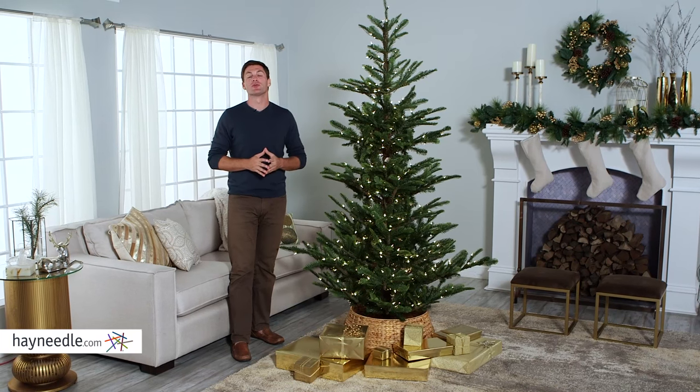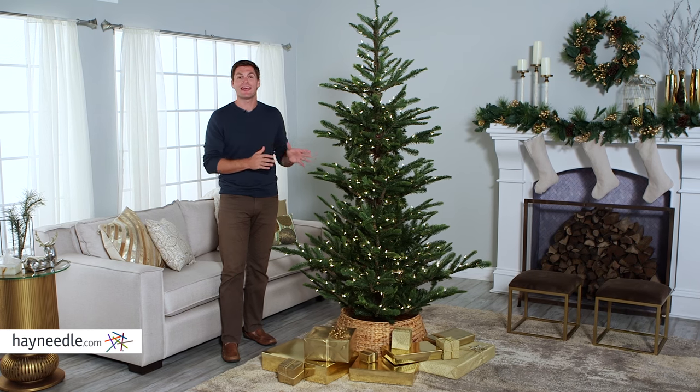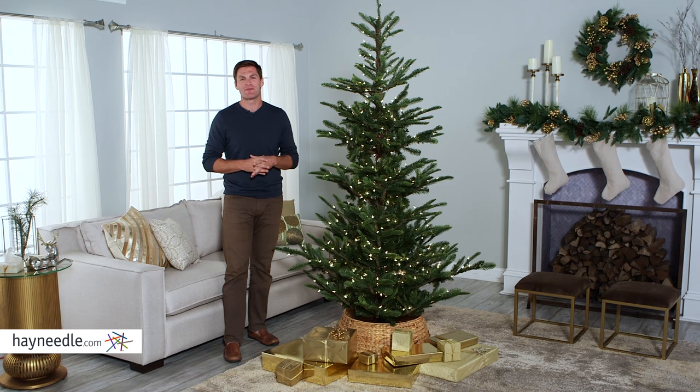The pre-lit Alberta Spruce Christmas tree is this year's perfect holiday tree. You can find more information about it and other tree options at hayneedle.com, where we have our holiday tree buying guide.